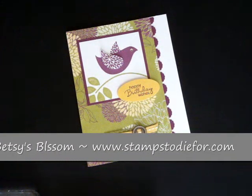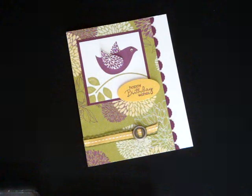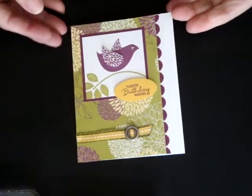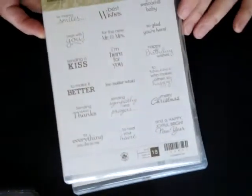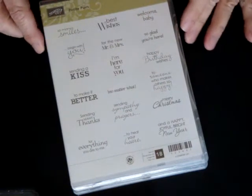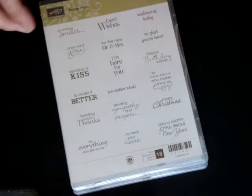Hello. I would like to welcome you to Monday Matinee, where I'm going to show you a card to make with Betsy's Blossoms. This is the card we're going to make. This is the Betsy's Blossoms stamp set. The little saying is going to be done with our Petite Pears stamp set, which is a fun stamp set. They're small and they go in cool places.